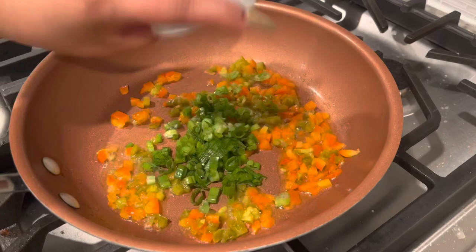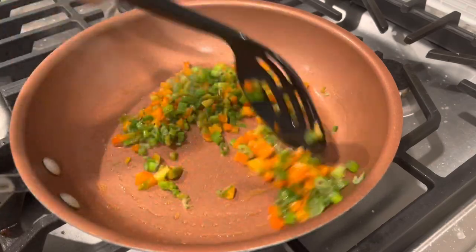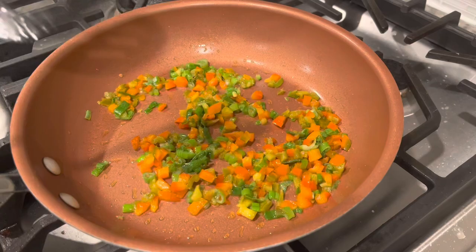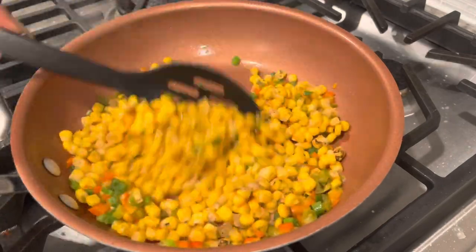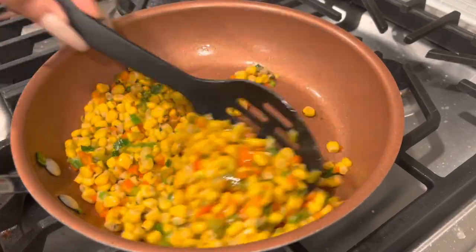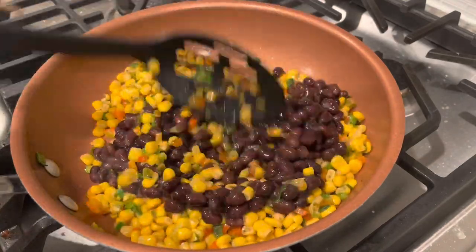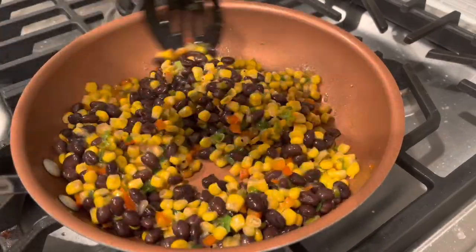I put in one-fourth cup of diced red peppers and then about two tablespoons of diced jalapeño peppers — that is completely optional. I diced up about two to three scallions, green onions, whatever you want to call them, and mixed that around for about two minutes. Then I added in one cup of roasted corn — you can use regular corn or southwestern corn. After that, I added in one cup of black beans. Please drain the juice from the black beans before adding them.